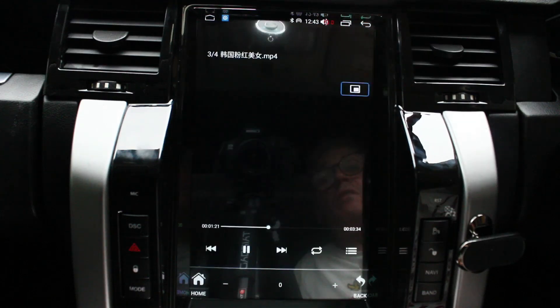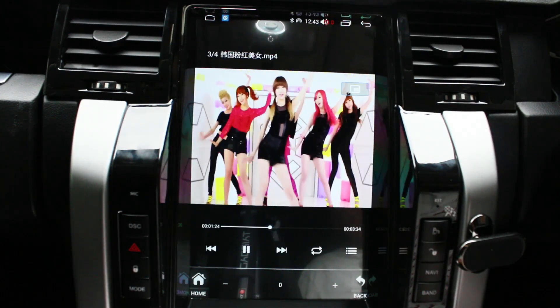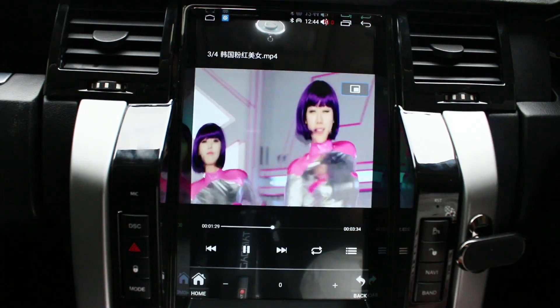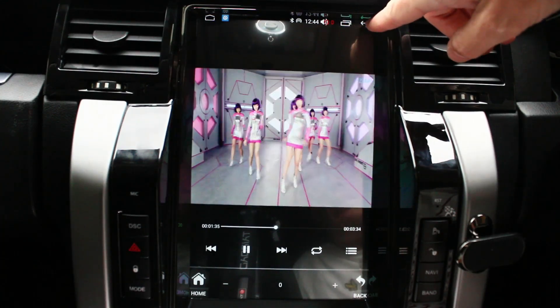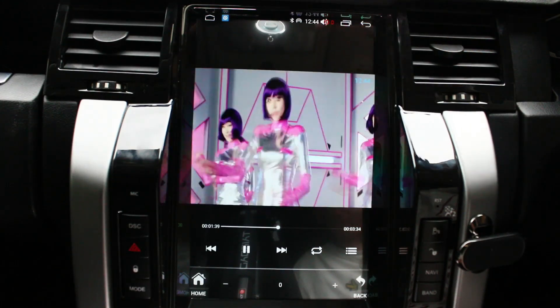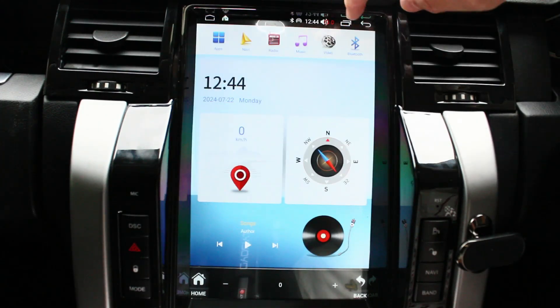Music and video — there's a demo video that the factory put on there just for testing purposes. You can put all your movies and albums onto a USB pen. The system comes with two USB cables — you can use one for media and another for a DVR camera, TPMS, or that sort of thing.